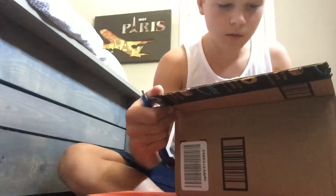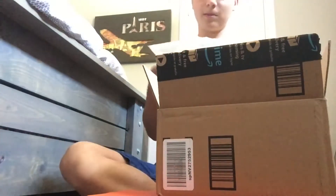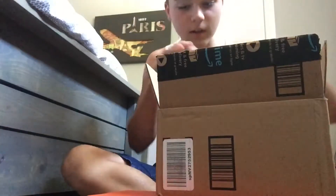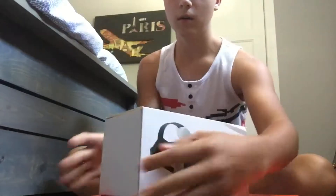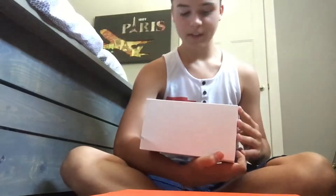We didn't cut anything. Here's some packaging airbags, more airbags, and here's the actual VR — the eTVR, made in China. These are the black versions.